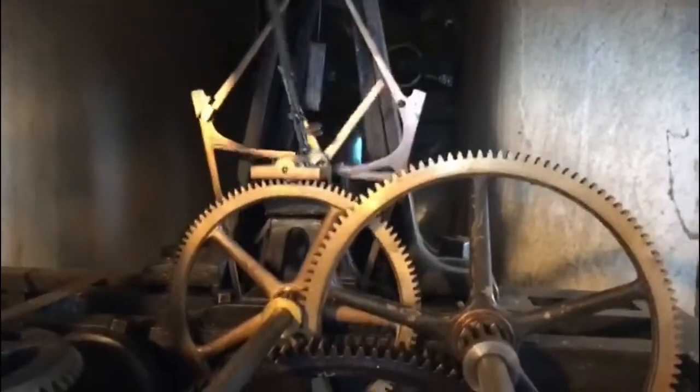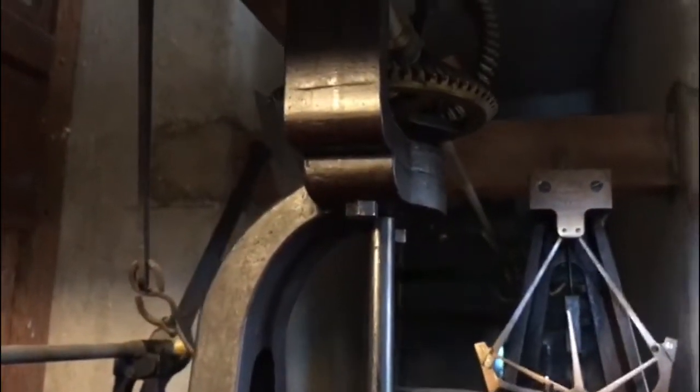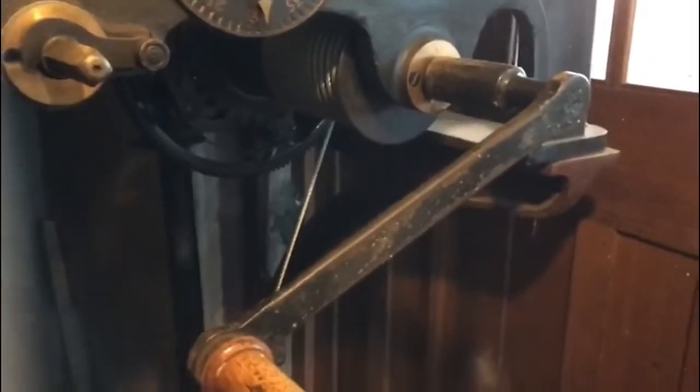It keeps really good time, and recently we tried to adjust it for summer time hours. So we've got to do a couple of turns — 128 to go.